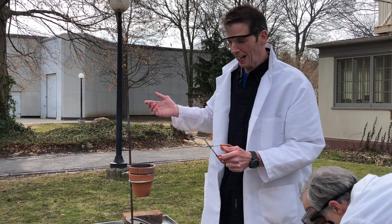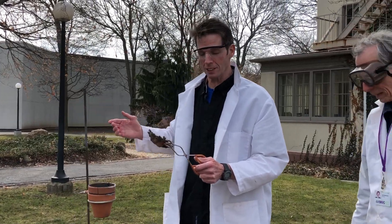This one came out pretty well. Thanks for joining us and we'll see you next time here at the Rochester Museum and Science Center.